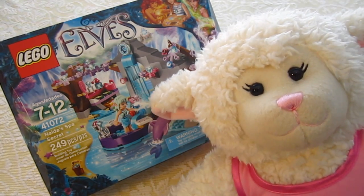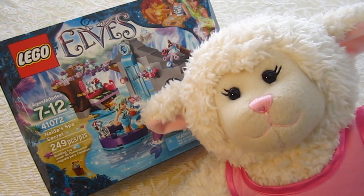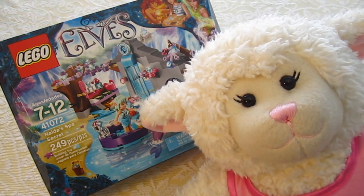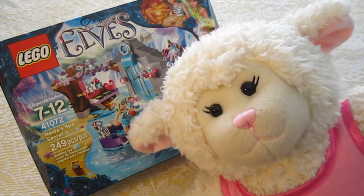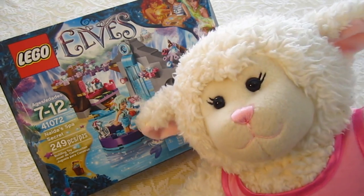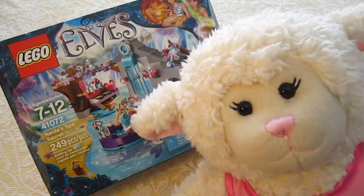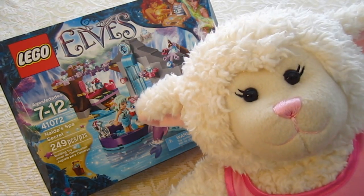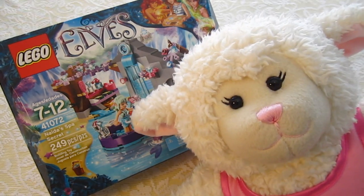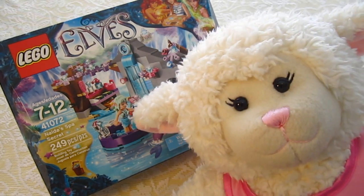Hi everybody, Lenny here and welcome to another episode. In today's episode we are going to be doing a Lego unboxing and we're going to assemble it. I've had a lot of you ask me to do Lego videos so this will be our first one. I'm going to have Mom explain what it is and all the details about this particular kit and then she's going to help me put it together. So let's get started.